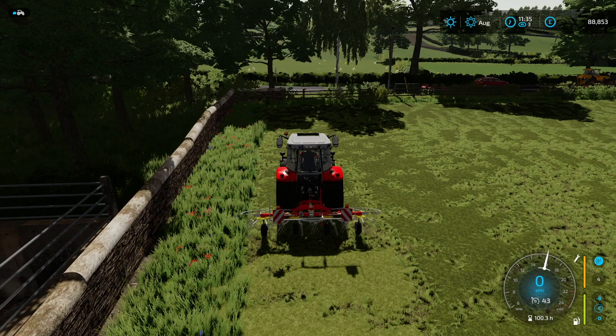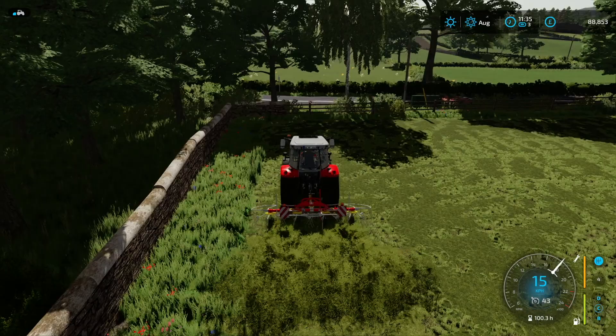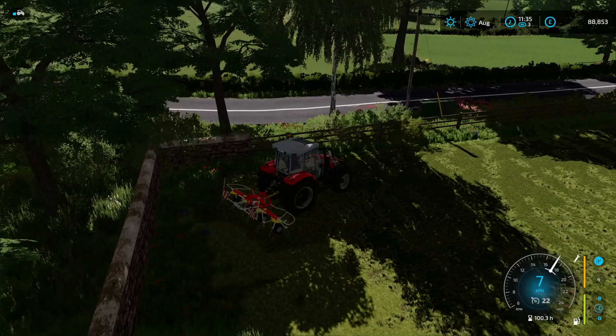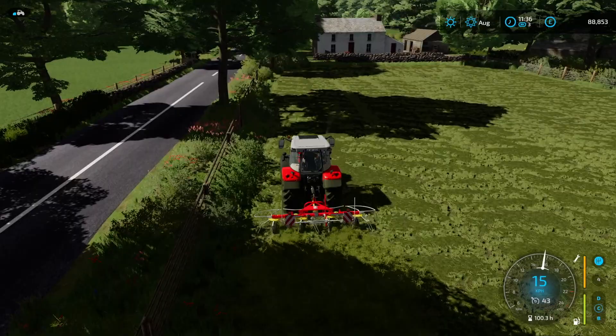We are creating hay, so we will crack on with this as well. This shouldn't take all that long. I don't want to do too many time lapses in a short period of time, but we do have to get all this done. Another thing we are going to do is bale — I'd like to get some baling done this episode for the hay especially. The loading wagon will be for the silage.